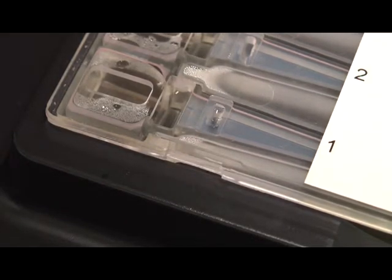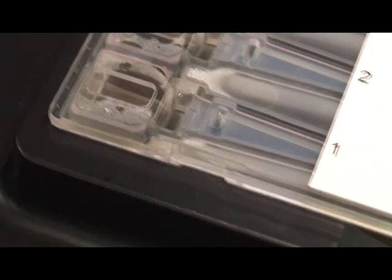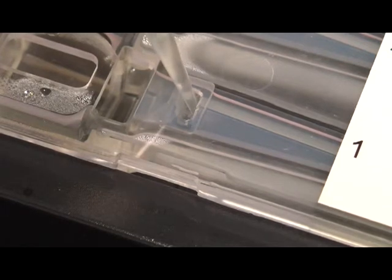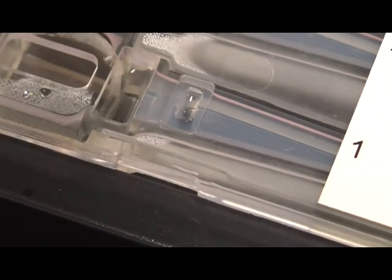Then load 40 microliters of sample or reference ladder. The sample wells are surrounded by agarose walls on the sides and bottom. Pipette samples into the center of the well carefully so as not to pierce the walls or bottom of the well.